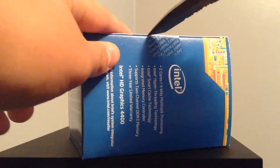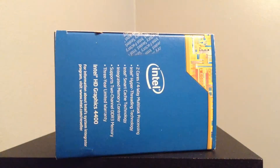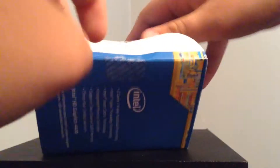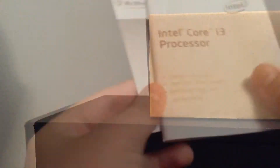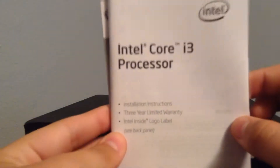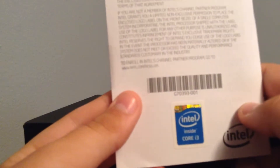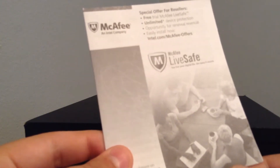Look at the paperwork that fell out of the box right as I opened it. You have your Intel Core i3 processor, your installation instructions, your 3-year warranty information, and your Intel logo label, which you can peel off and stick on your computer. We also have this special offer — it's a free trial of McAfee LiveSafe with unlimited device protection.